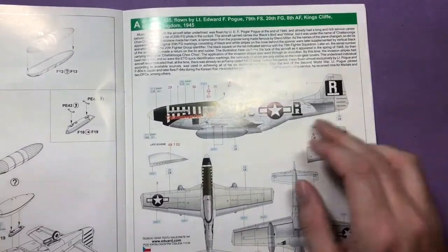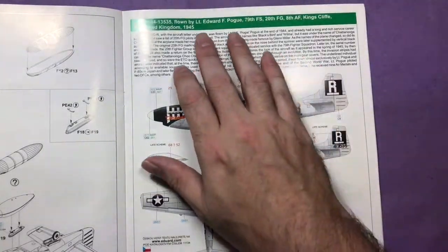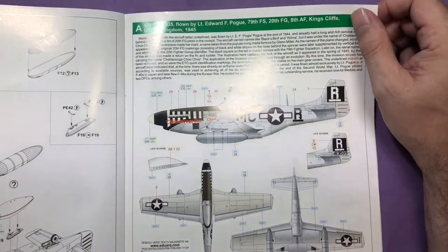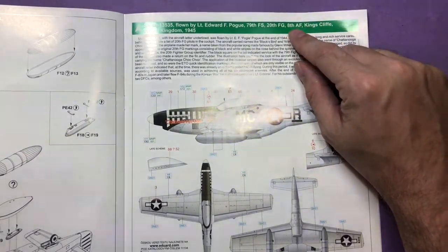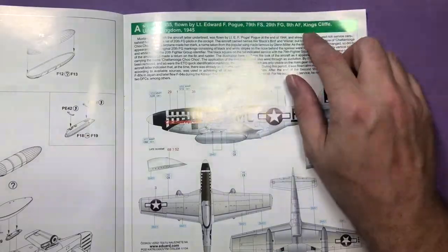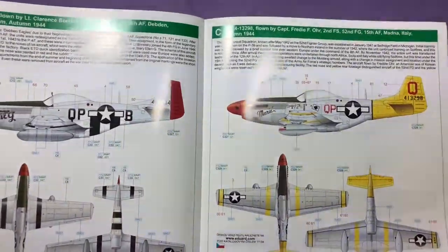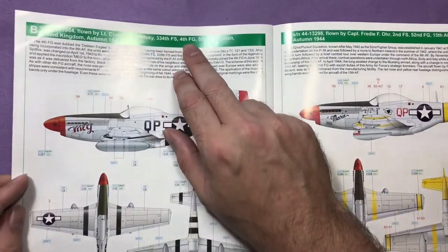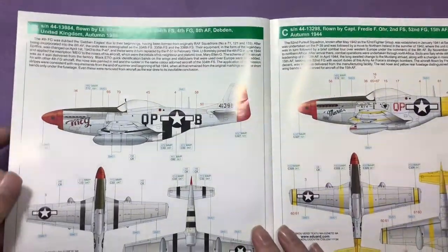Then we come on to the markings. First up we've got the one the kit's named after, the Chachuga Choo Choo, which is flown by Lieutenant Elderwood F. Pogue from the 79th Fighter Squadron, 20th Fighter Group, 8th Air Force. And then we've got Lieutenant Clarence Brulski, 334th Fighter Squadron, 4th FG, 8th Air Force, Debden, United Kingdom, Autumn 1944.